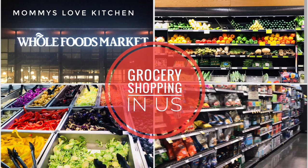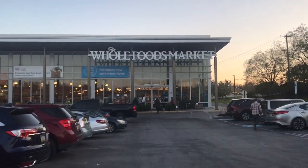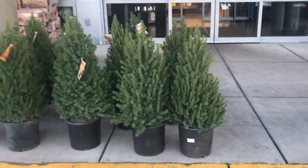Hello friends, welcome back to mommy's love kitchen. I am going to go grocery shopping in this video. We are going to go to Whole Foods Market. If you have a specialty, you can use organic foods — a variety of organic foods. Usually, I am going to buy fruits here. Let's go to the store.